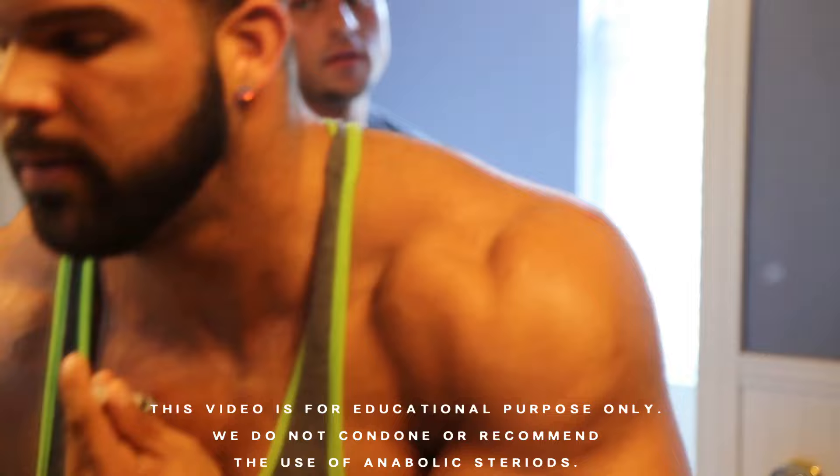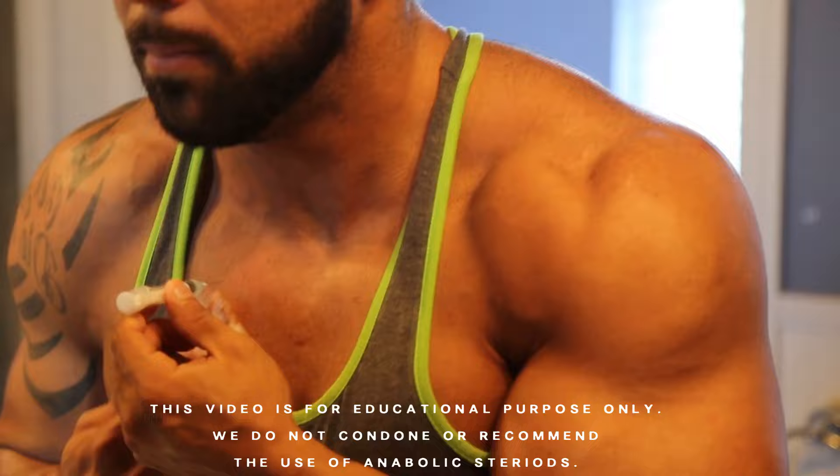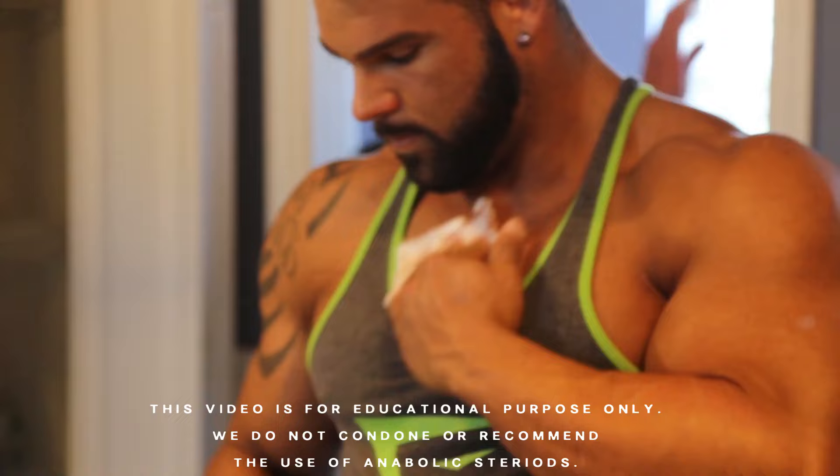Alright guys, looks like I got the full 3ccs in — mid-chest. I'm going to grab my towel, pull out and apply pressure, and just massage a little bit. Done. Then we're going to do the other pec.